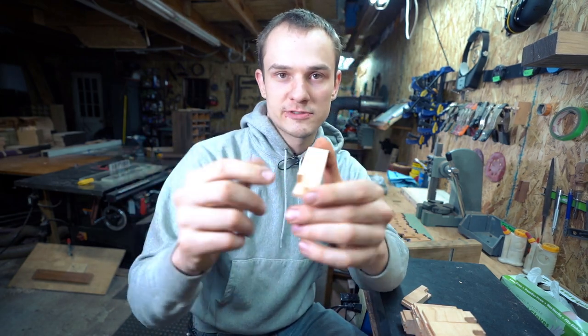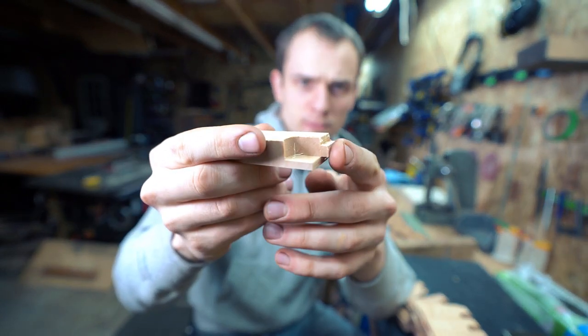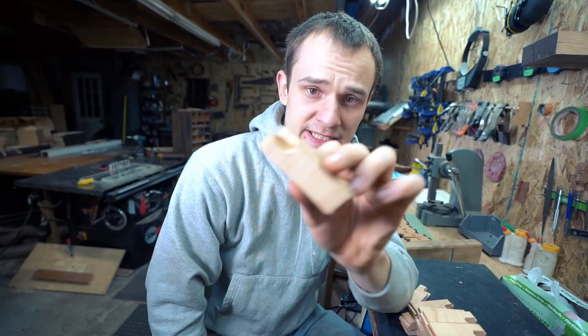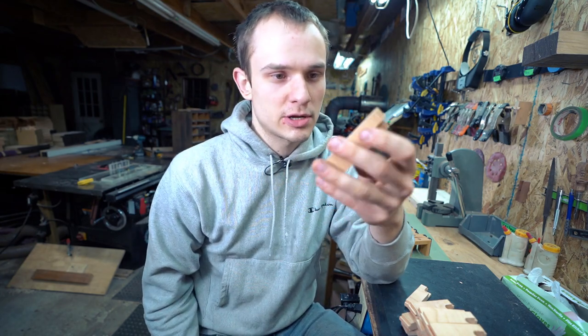You would have seen in the footage these chucked up in the mill, and then I just took the end mill bit right into there and made that little groove in there, which is part of the mechanism. Now that that's done I'll finish these for you guys and show you exactly what goes on.